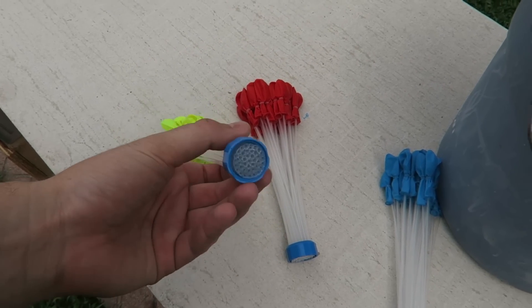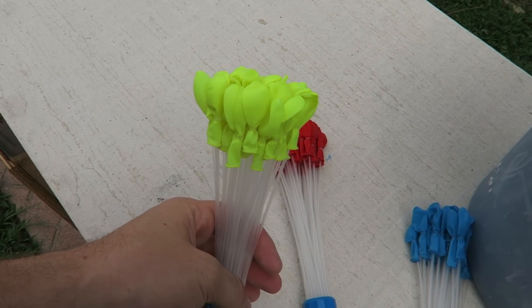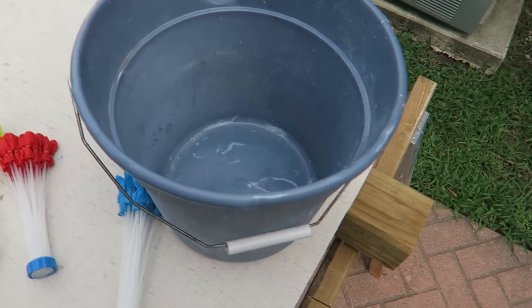So what it is — I just gonna hook up this to the hose and then fill them up all at once and they just gonna fall out into the bucket. Let's check this out, I'm pretty excited.